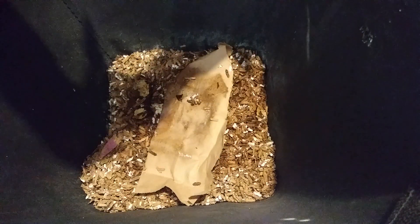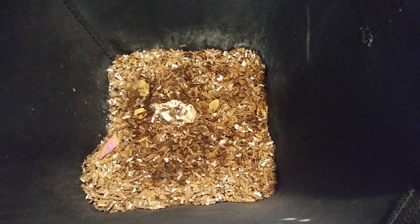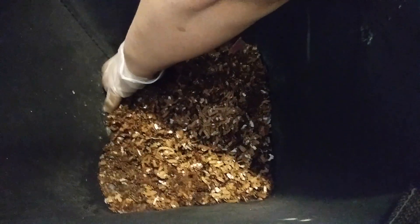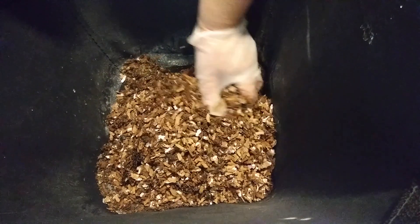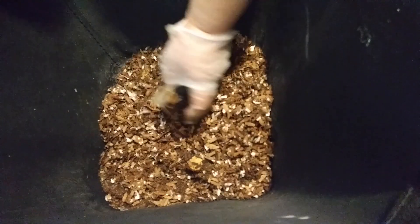Let's see. No worms on this side. Let me remove this so we can see what's inside. Hopefully the camera won't fall and hopefully we'll both be able to see something. It's dry on the outer edges at the top, but down below it is moist. Don't see any little guys here.